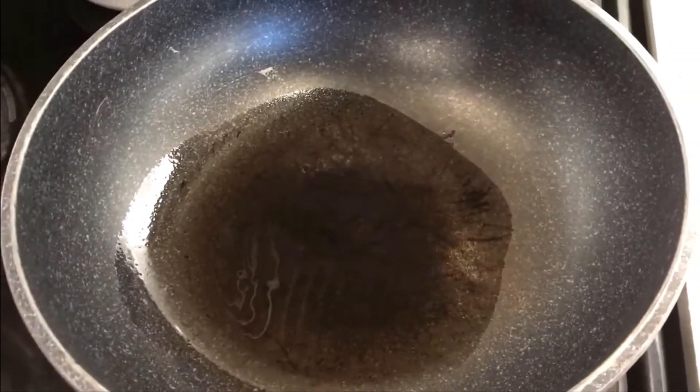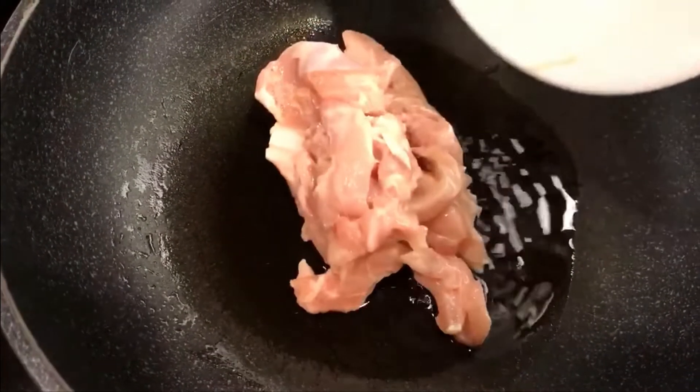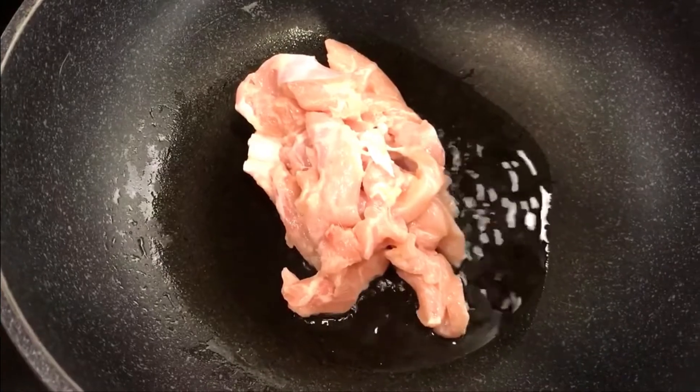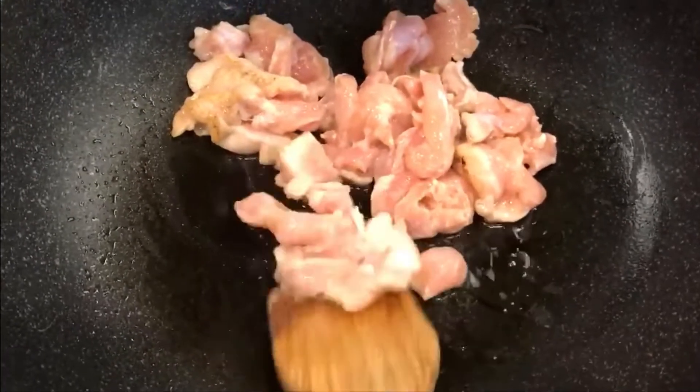To stir-fry the dish, add oil in a heated pan, making sure the oil is extremely hot. Add in the chicken to stir-fry for about 5 minutes on both sides.